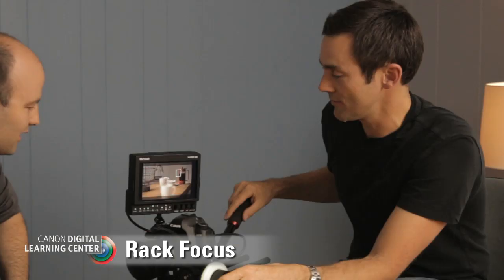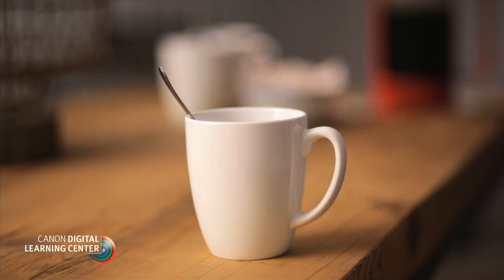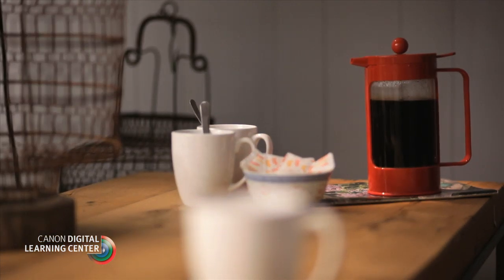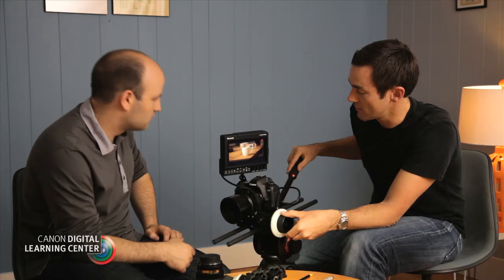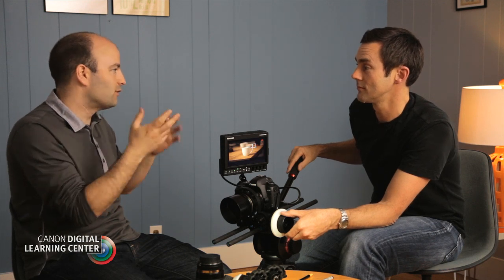Let's start by showing people what a rack focus is. You can see we're focused on the coffee cup, and now back to the coffee pot, and then back again. That's a rack focus — taking focus from one object to another, or one person to another, directing the audience's attention from one thing to another.